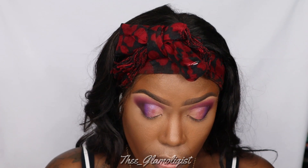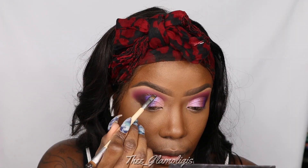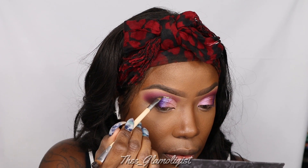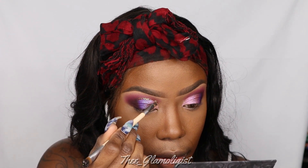Next, we're going into what looks like a white shade inside the palette, but when I applied it to my lid it turned this pretty pink-looking color. We're applying that from the beginning all the way to the inner corner of the lid. Now I'm going to use my glitter topper in Connect with an angle brush to apply it to my crease. It does have a wand on it, but I didn't have a lot of control, so I used the angle brush to isolate exactly where I wanted the glitter to go.